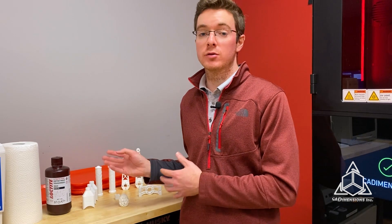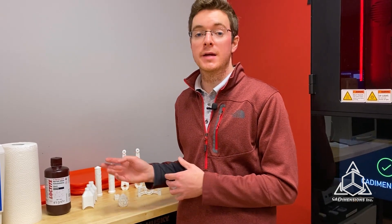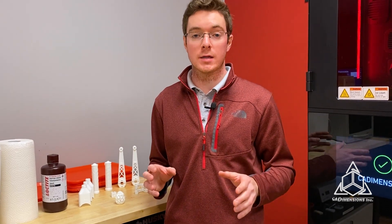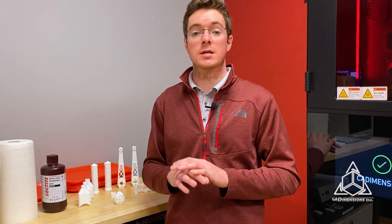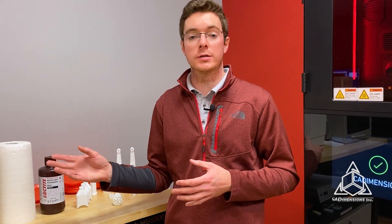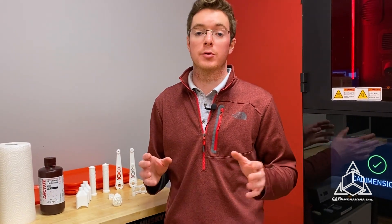So I printed several different parts in 3843, and it's important to note that anytime you're printing with a new material on the Origin, refer to the material processing guides from Stratasys. These guides clearly outline things such as bridge and overhang capabilities, wash and cure time, and more importantly support parameters.